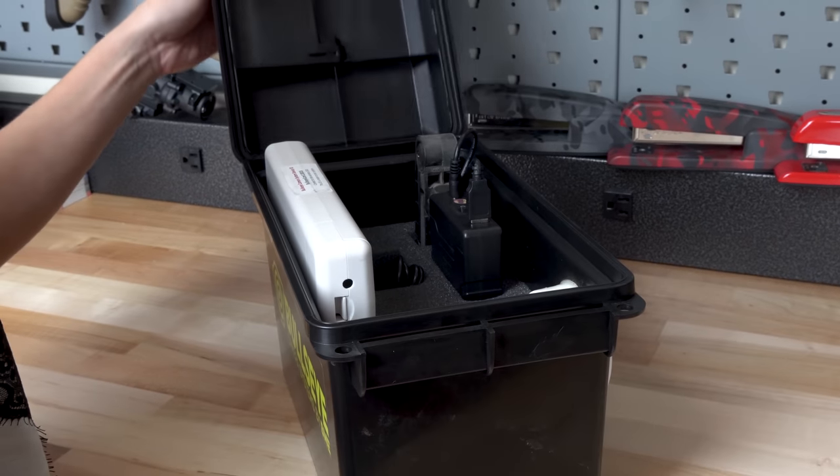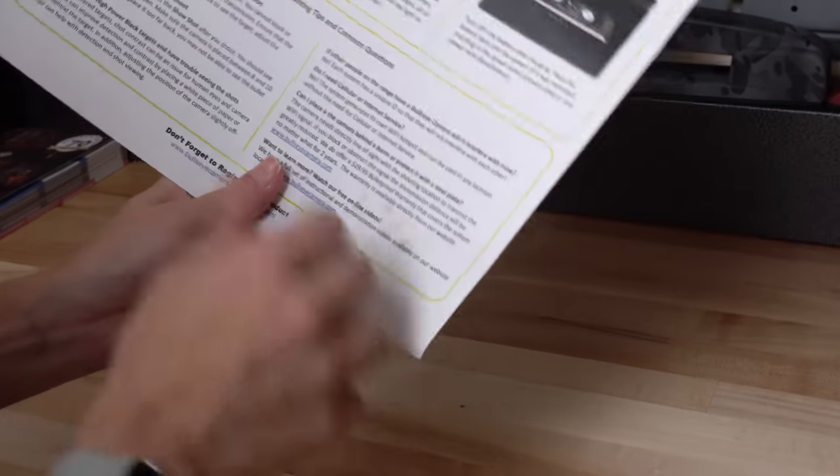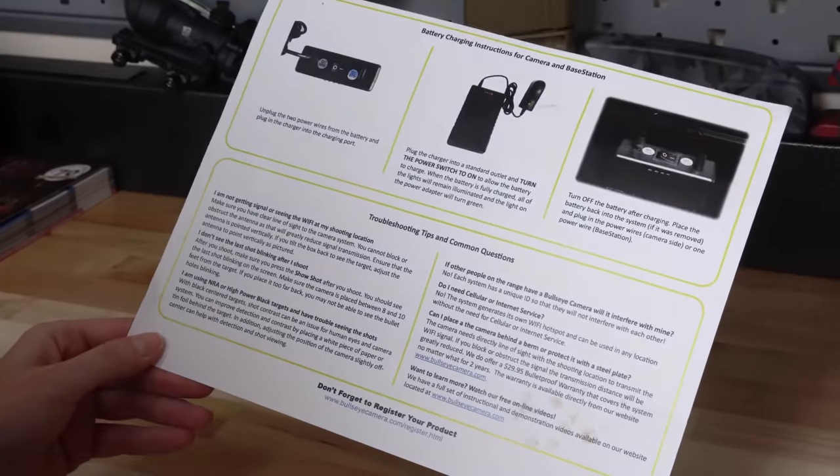The camera is housed in an ammo can. It's self-contained with a rechargeable battery, charger, and stand — everything you need to know is on an included single-page insert. The camera system comes in three different flavors: the 300-yard sight-in version that comes with just the ammo can, and the one-mile version that comes with a base station. There's also a third version that comes with an external antenna to help with line of sight.